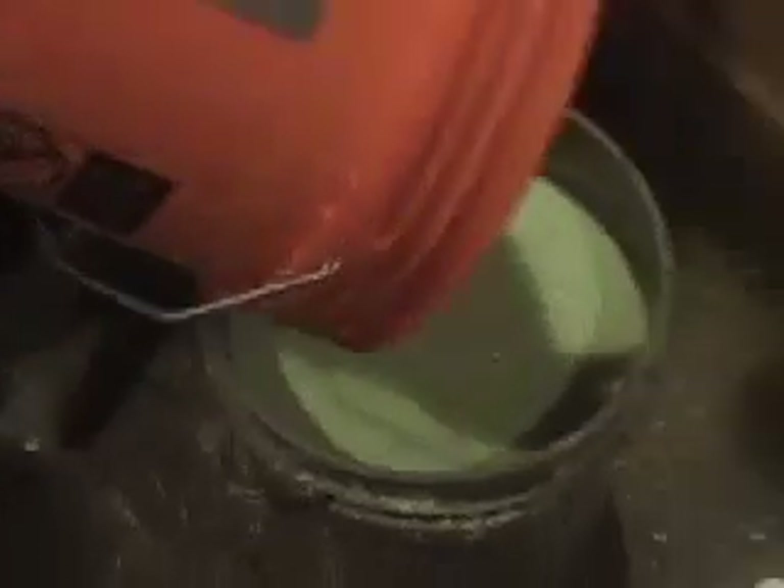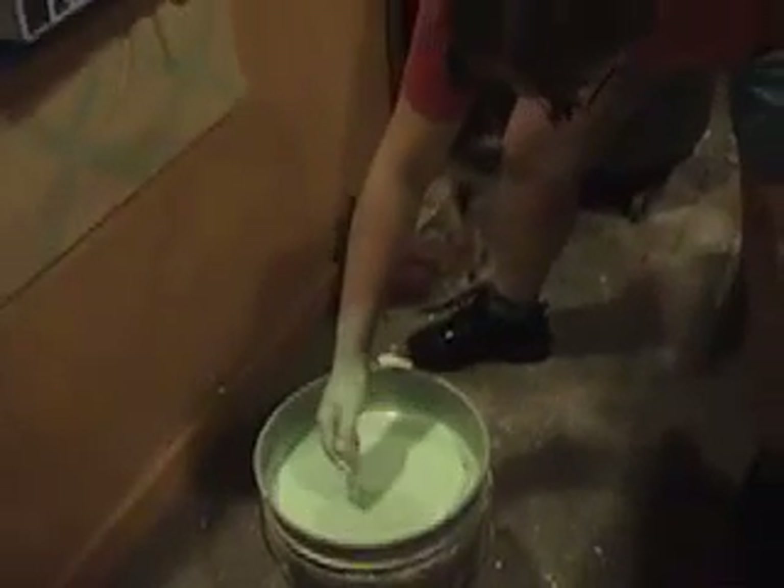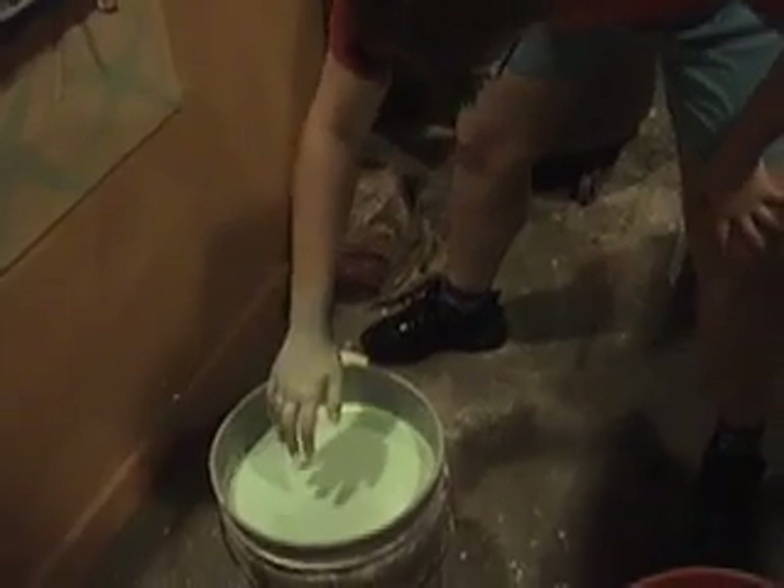Non-Newtonian fluids have the property of acting as a liquid under normal pressure and a solid under sudden impact. The slow blade penetrates the shield, sister dear.